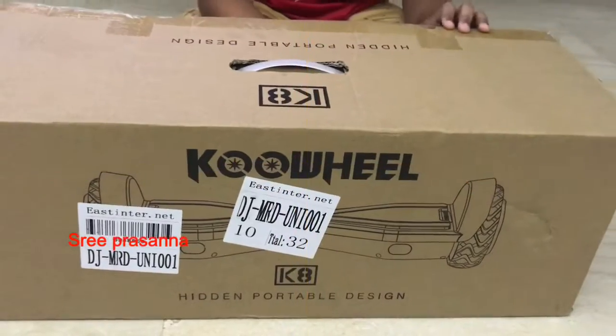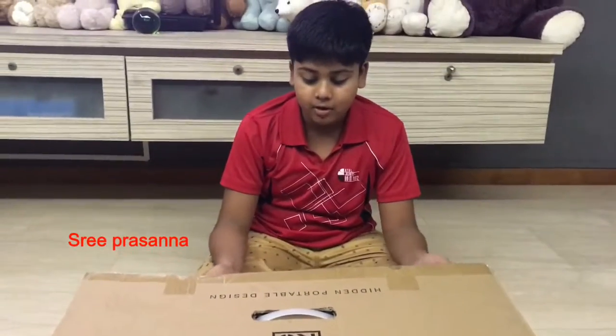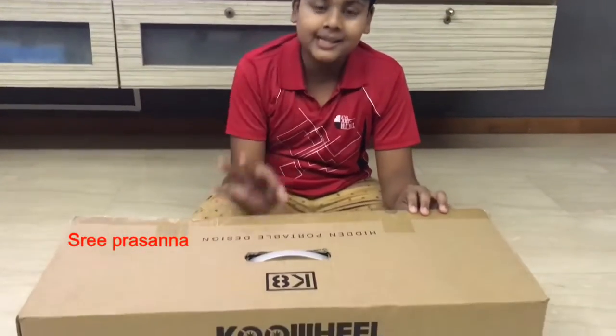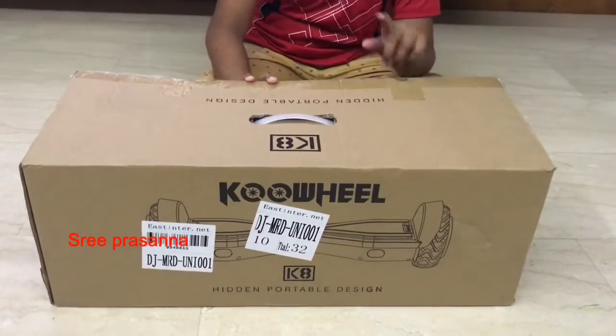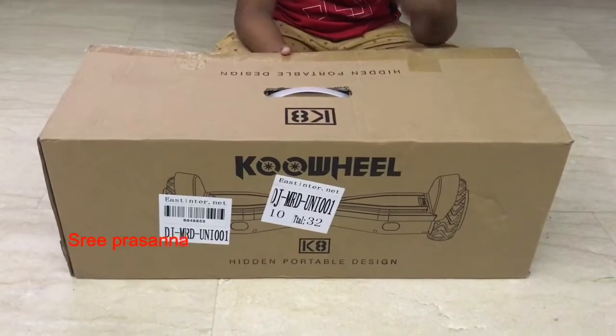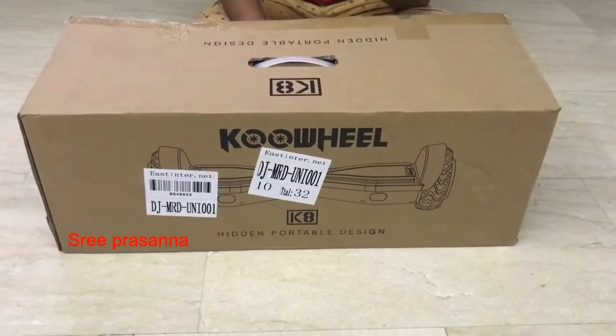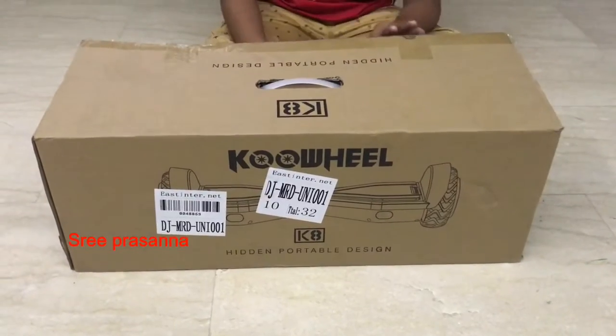Hello guys, welcome back to our channel! Today we are going to unbox this — the brand is called Cool Wheel, in black color. The price is actually 600 but they gave a discount for 300. I bought this in Singapore at Unix Speed — it was actually a very nice shop, there were a lot of scooters and stuff. Now let's start unboxing this.